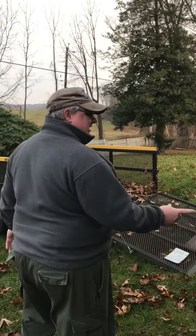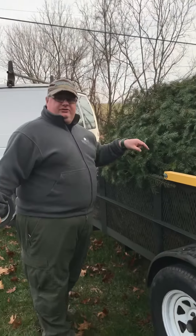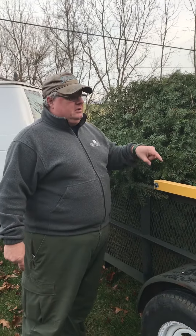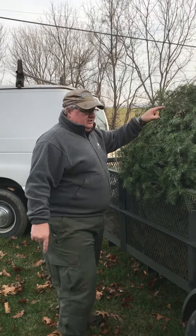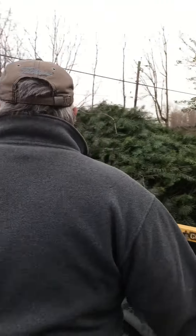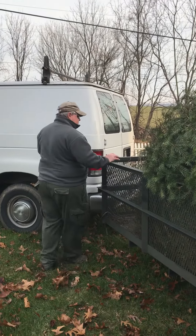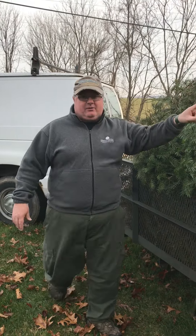Hi folks, we're going to get this behemoth out. This trailer is 12 foot by 8 foot. This tree takes up all 12 feet of it. And I got to be the knucklehead who's got to drag it out of there. So first I need to unload it off of this trailer and it needs to go that way.